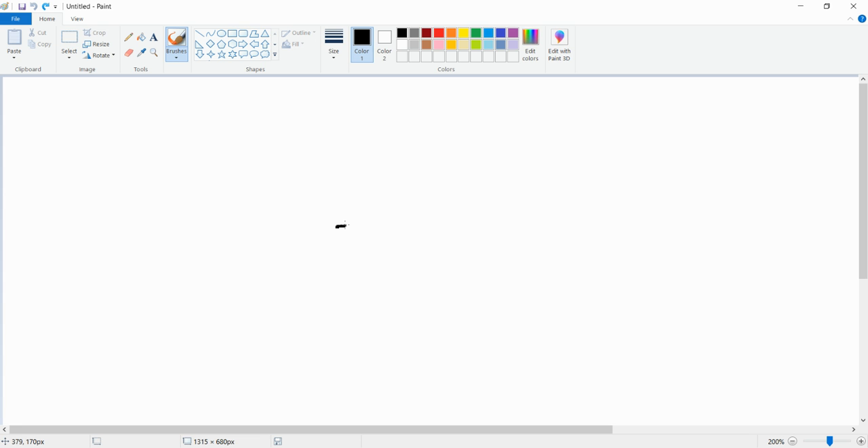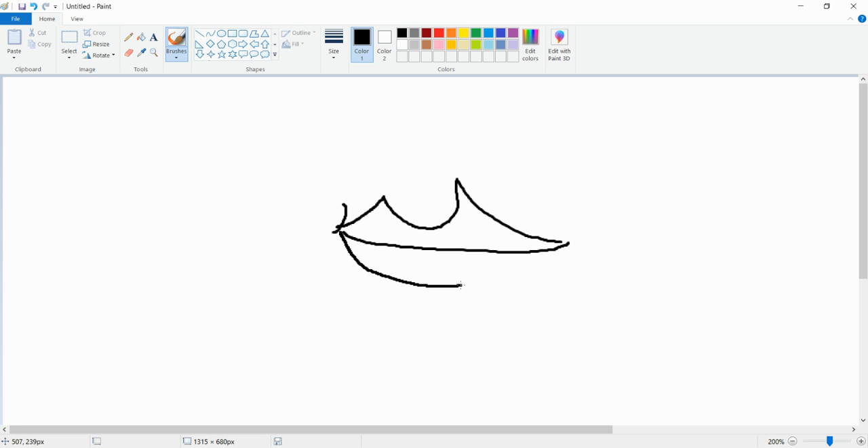Your mom. So welcome back to another drawing tutorial — today we're drawing a work of art.